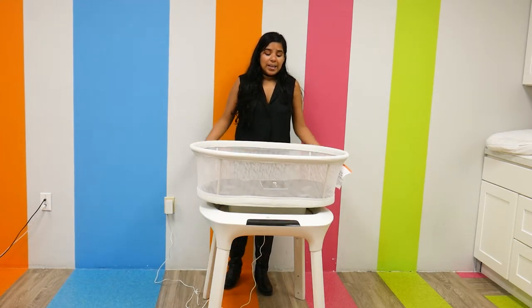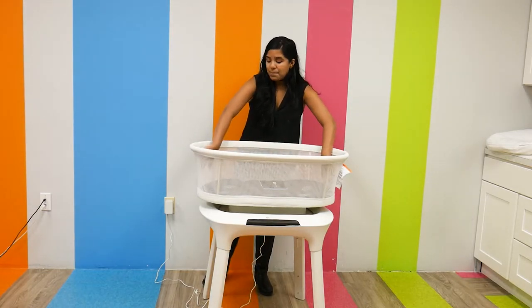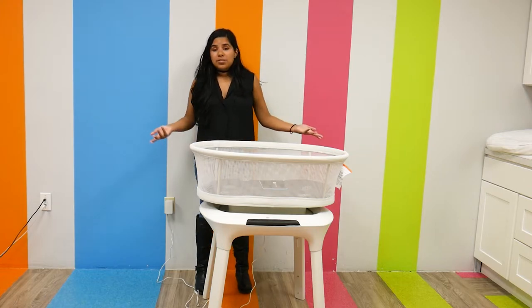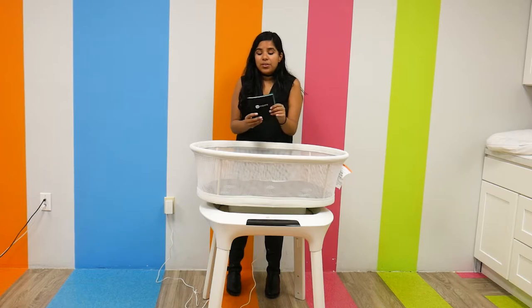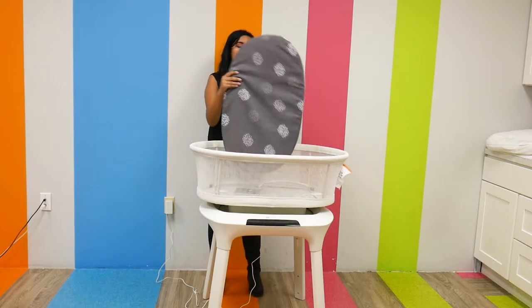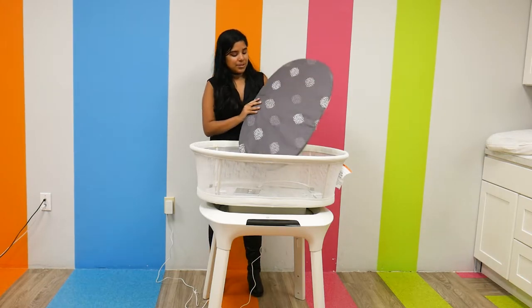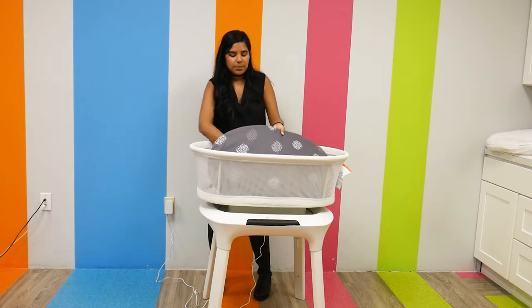The actual bassinet is really nice. It's ventilated on all sides because it's made out of mesh, so it's really great for visibility so you can see your child, and it's also really great for airflow. It comes with a really great instruction manual — 4Moms did a really great job at making this very user-friendly and easy to read. It also comes with this mattress and mattress sheet, which comes in a really cute color and is definitely very soft to the touch.